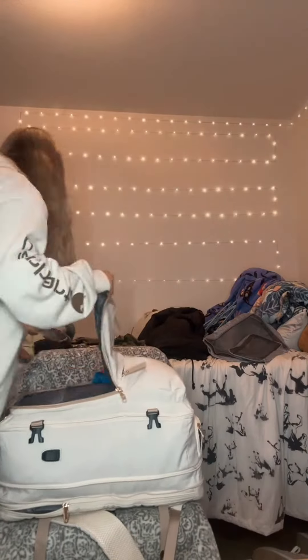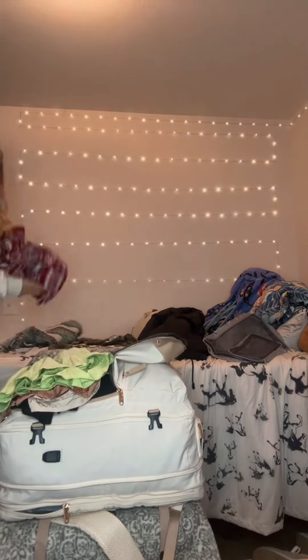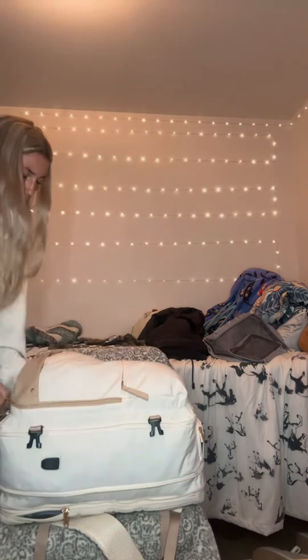Okay, first layer and we're going to see if we can close it. Got it. Now we're going to see what we can fit in all these extra link pockets. Literally this bag never ends — I just found another pocket.